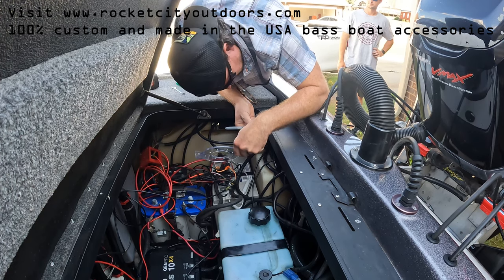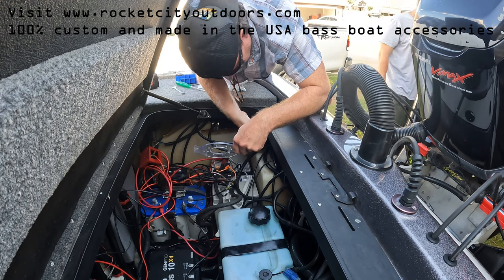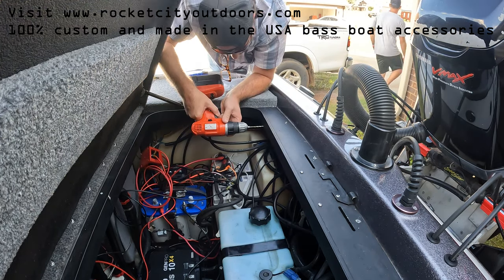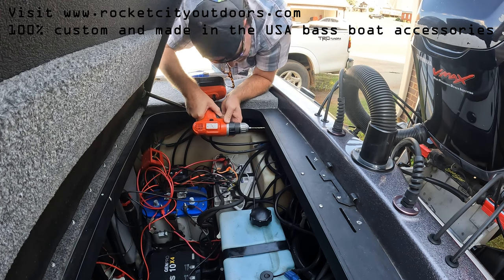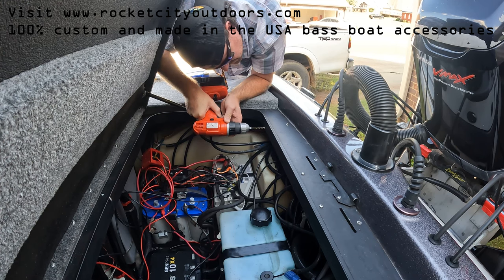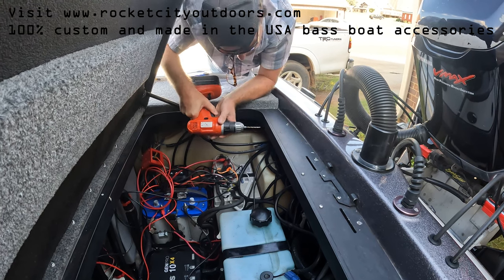You're going to want to take the bracket and hold it up to the corner of your bilge compartment lip, and mark the locations of the mounting holes. I recommend doing this one side at a time using a silver Sharpie.